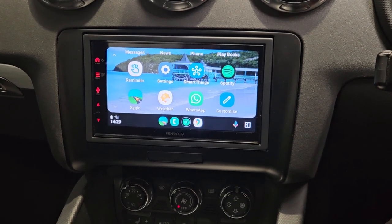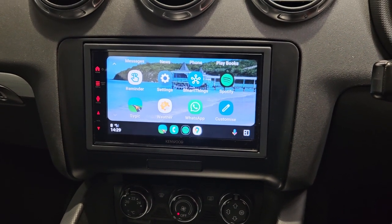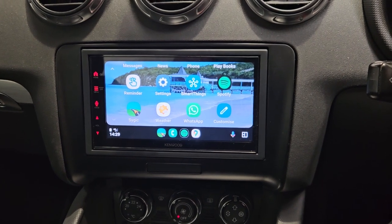Hi and welcome to another Kenwood video. This is a 2008 Audi TT Mark II.